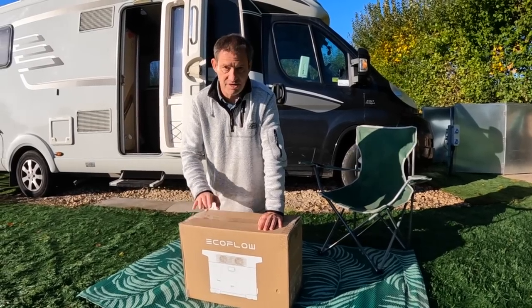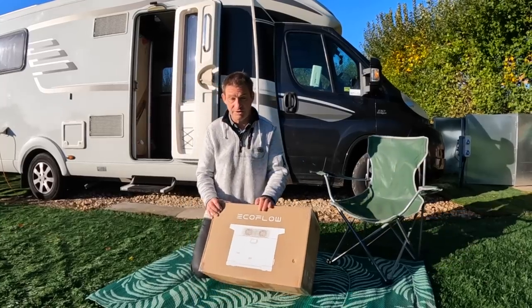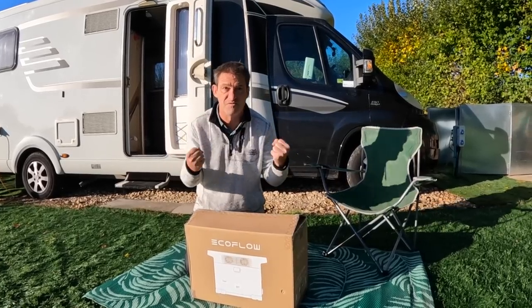Good morning everybody, we have a new product to do a review on for you. This is from EcoFlow and it is the Delta 2 — not the 1, the 2. This is an updated, upgraded version.